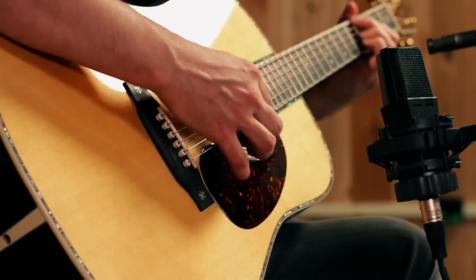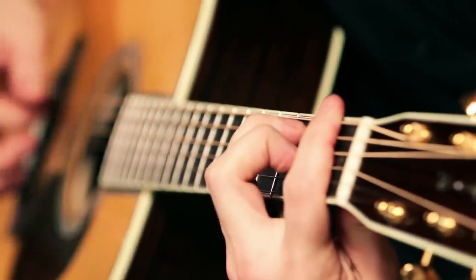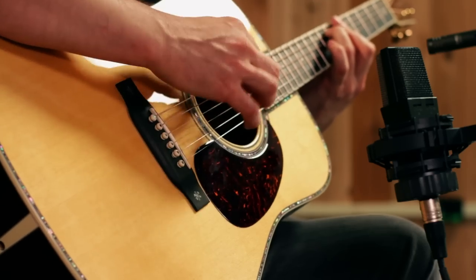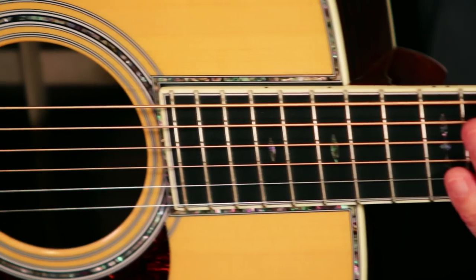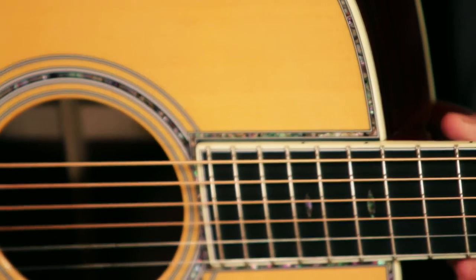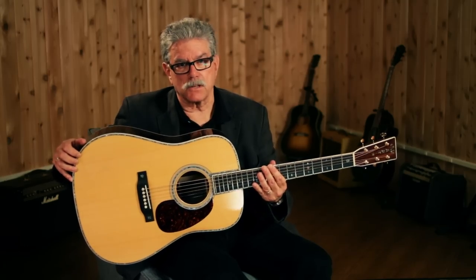Hi, I'm Bill from Guitar Center. Today I'd like to show you the Martin D-42. This is a 14-fret style guitar in the Dreadnought body from Martin. It's been around since the late 90s. The very first one was made in 1934, and that was the only one made until the 90s when players were wanting vintage guitar features and the D-42 was resurrected.